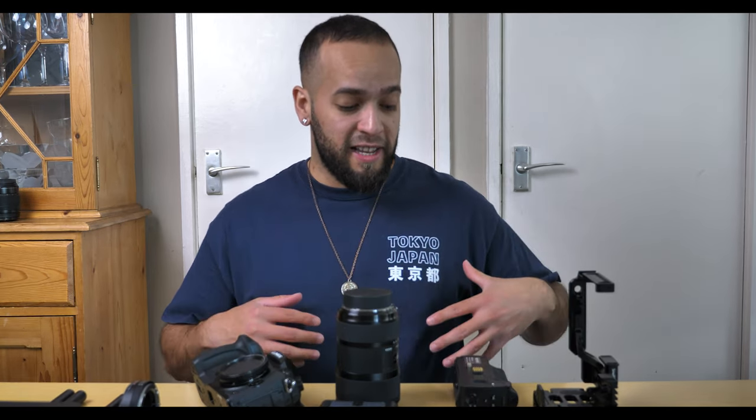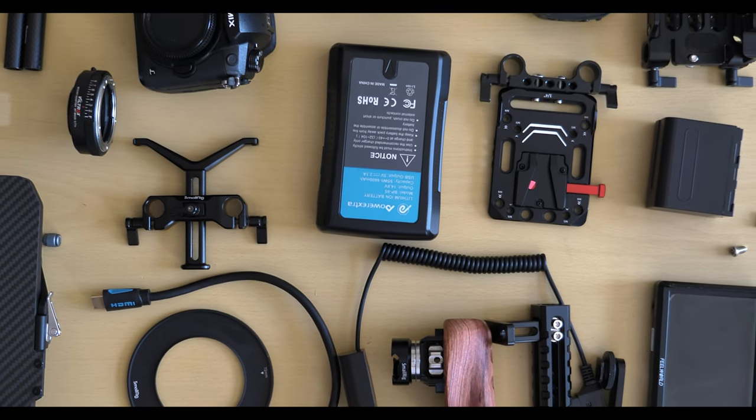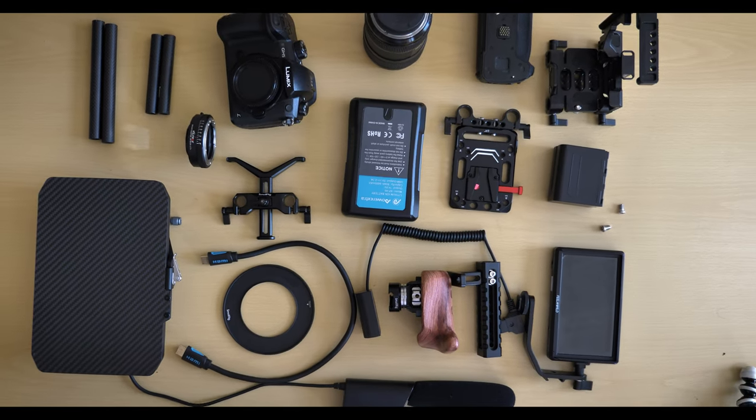Welcome back to another YouTube video. You're probably thinking, what's all this junk on the table? Well, it's not junk — today I'm going to be talking about my cinema rig and the setup I've been using to film all of my videos lately, whether it's professional or run-and-gun. It's mainly for corporate and professional narrative story pieces. As a disclaimer, no one paid me to do this — all brands here are paid out of my own money. Everything mentioned will be in the description below, so check out the links if anything interests you.